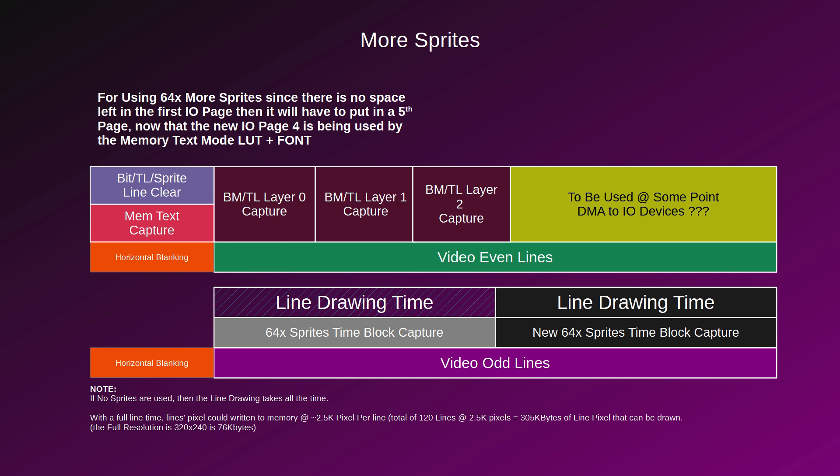The odd line was previously used to capture sprites, and the bandwidth allowed us to capture 64 sprites. Now the bandwidth will allow twice as many — so we still have the original 64 sprites compatible with the past, but we'll now be able to capture an additional block of 64 sprites. However, and this is the catch: that extra time is mutually exclusive with line-drawing time. If you do line drawing, you don't have access to the extra sprites. If you don't, then you'll have access to the new sprites. A new I/O page will likely need to be created in the MMU configuration to write those extra sprites.